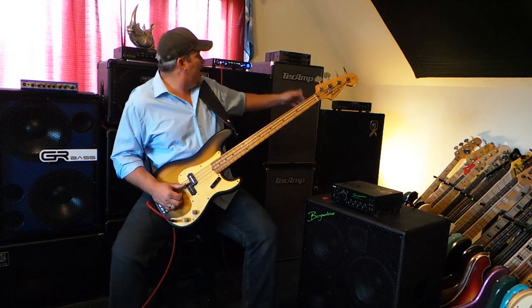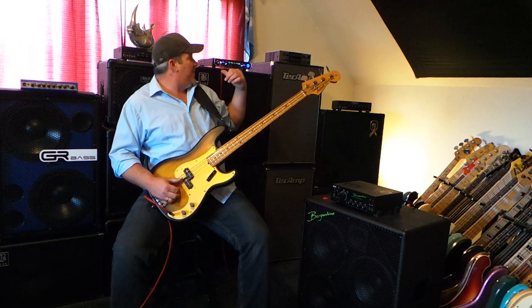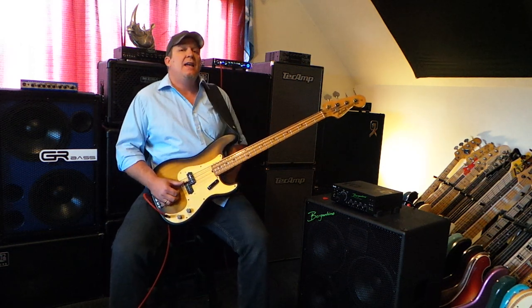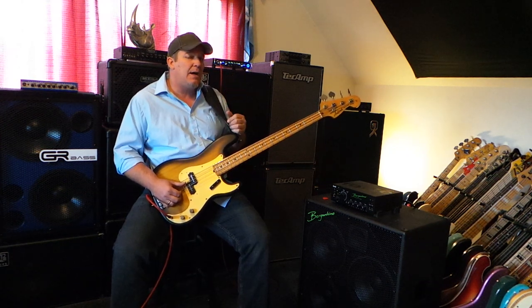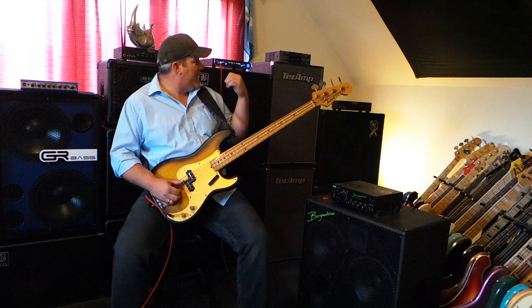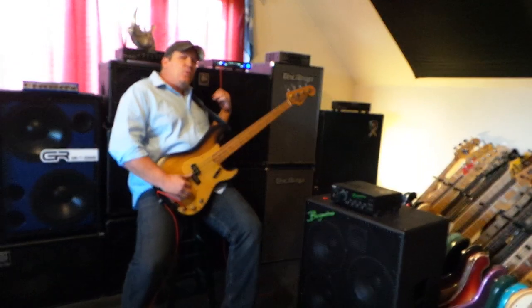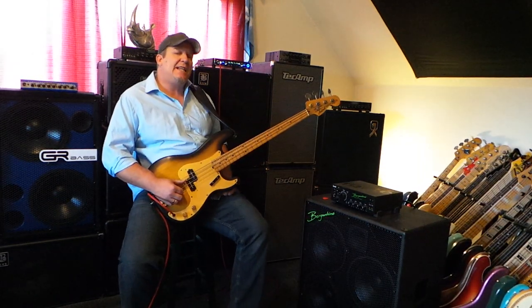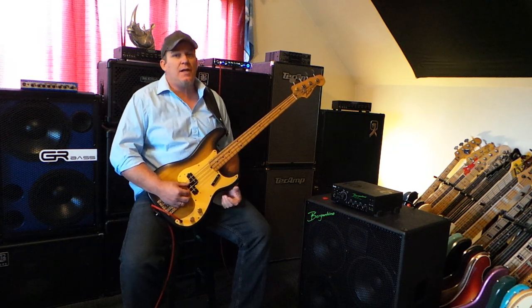The last thing I want to say before I go is the rig I'm playing through back here is a big contributing factor. I'm using the GK MB Fusion 800 head, which has the tube preamp — that's my favorite thing about it. It has a legit tube preamp in a micro head. And then the cabinet I'm playing through is the Behr Amplification ML 115, a mid-loaded 115 cab which has a fantastic tone. It's one of my favorite cabs.